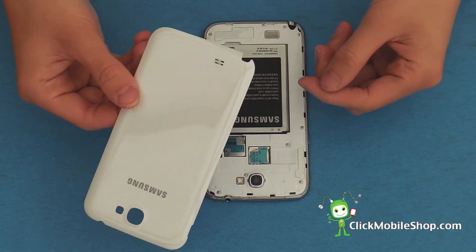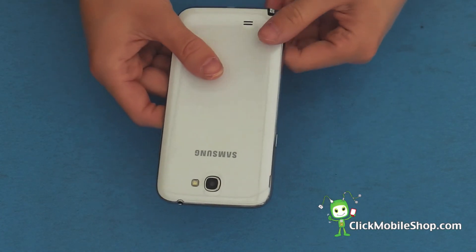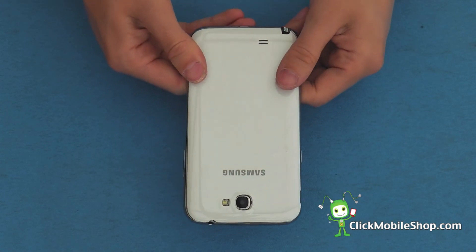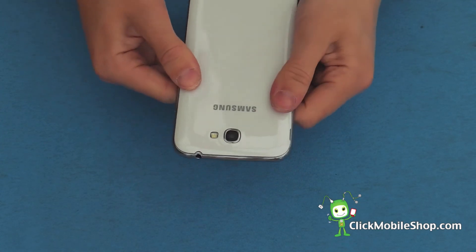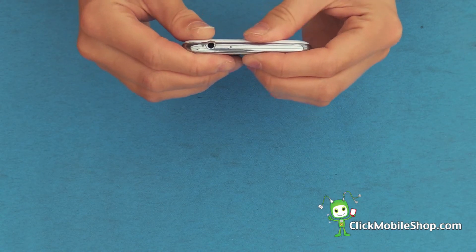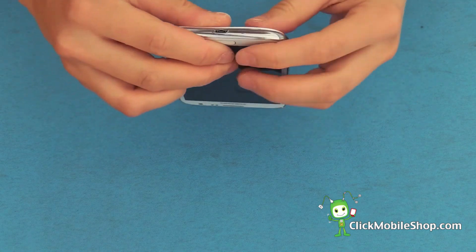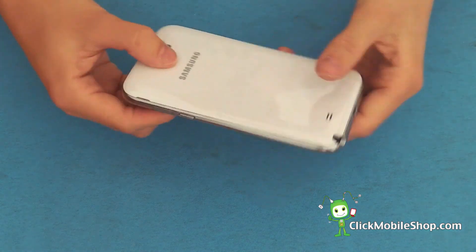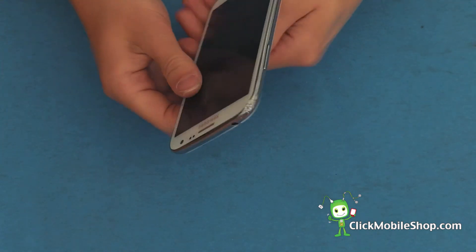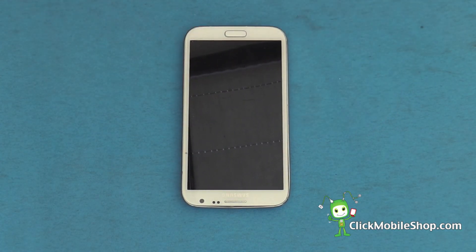Next we can go ahead and reattach the back cover. It simply snaps into place. There we have a successful Samsung Galaxy Note 2 reassembly.